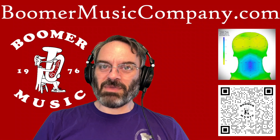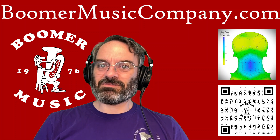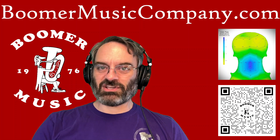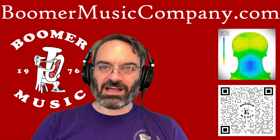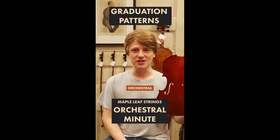Over on Maple Leaf Strings — they're friends of ours that make string instruments — they do their orchestral minutes. This time they were talking about graduation patterns. This has to do with the tops and backs of string instruments, the various thicknesses, and how that affects the quality of the instrument. Check out that short — you're going to learn some stuff, because I know I sure did. Tune in, it's an orchestral minute.